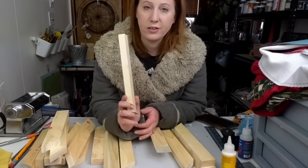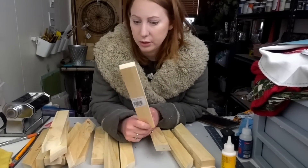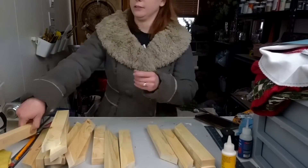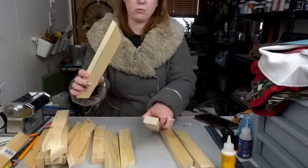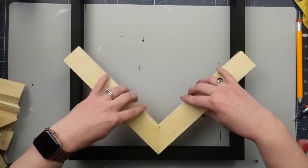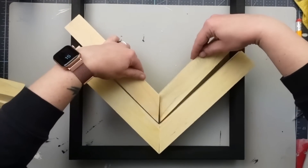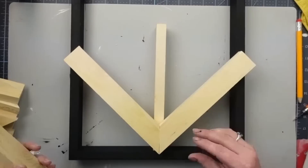I started out with the 10-inch pieces from Dollar Tree — 16 of them, which is about $16 from Dollar Tree or about four dollars from Home Depot. Then I cut 45-degree angles on all of them. The only cuts needed for this project are straight cuts and 45-degree angles.